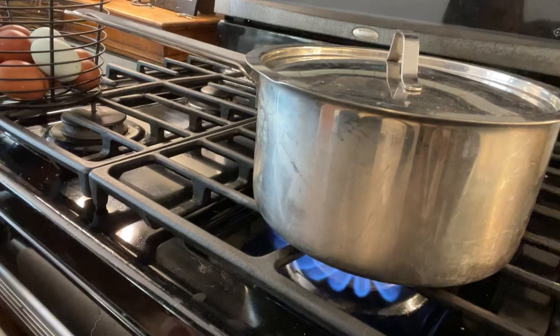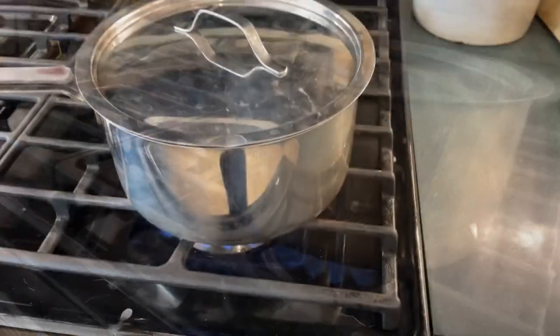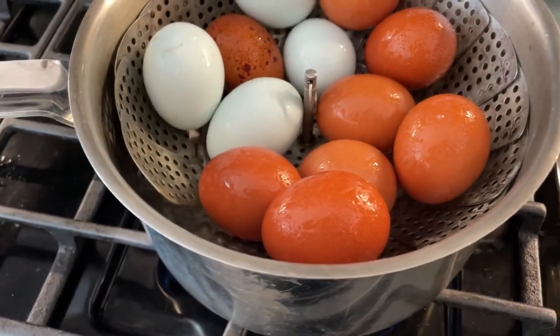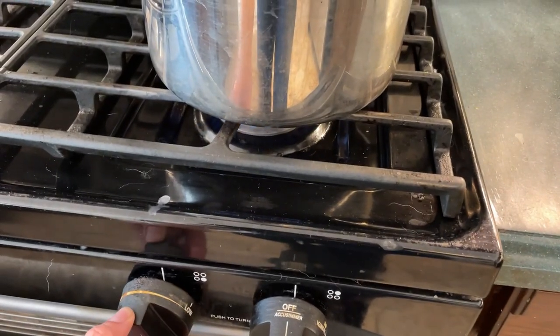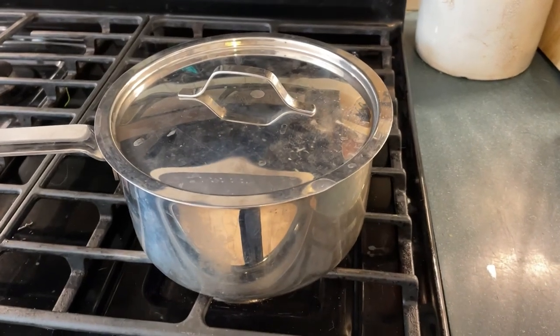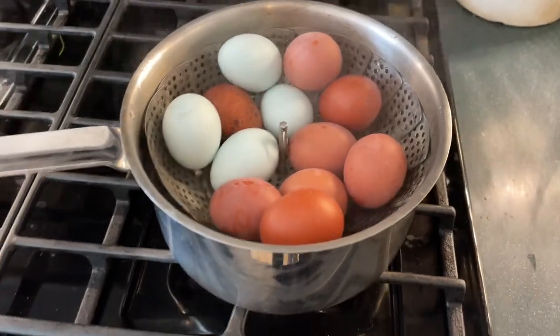We're going to turn the gas on high just until it comes to a boil. It's been a few minutes and you can see the pot is clearly boiling. I'm going to put the lid back on and then turn the heat down to about where it will keep boiling with the lid on. Then I'm going to set the timer for 20 minutes. Now I'm turning the heat off.